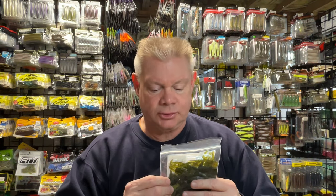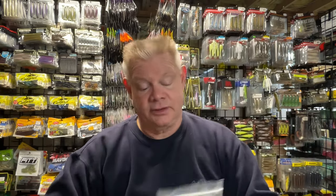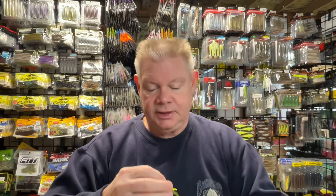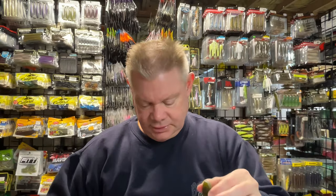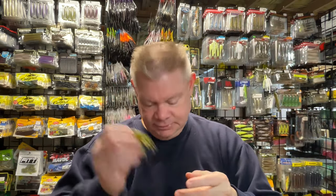And then the watermelon seed chartreuse pepperclaw color that I like. After seeing this in the 3.5-inch, I definitely wanted to get the 2.5 because it looks really cool. It's a perfect all-around trailer color — that watermelon body with those chartreuse claws, just perfect for any time of the year and matches a lot of different jigs.